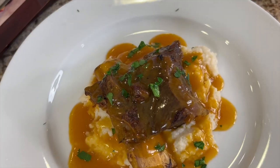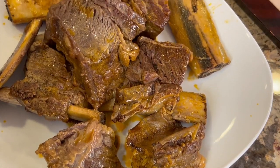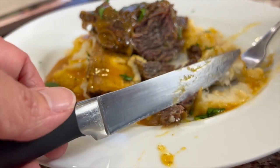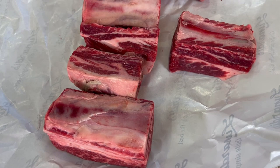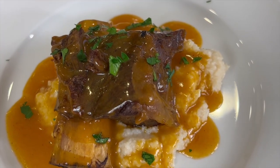Today we're making short ribs. Now if you've never had these before, you've got to try them. I'm going to be cooking them up in the Instant Pot today because it'll only take about 40-45 minutes to cook them as opposed to many hours. Now the reason that short ribs are so delicious is because it's one cut of meat that has an awful lot of marbling in it, and that's what gives it all of its flavor. These come out so tender and just incredibly delicious.